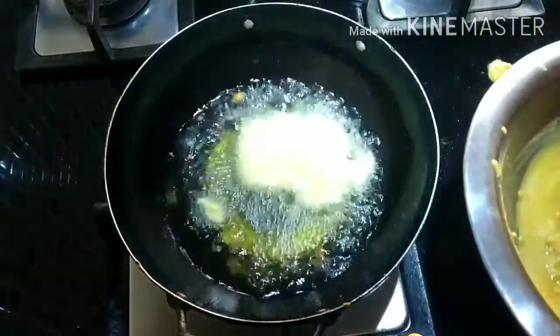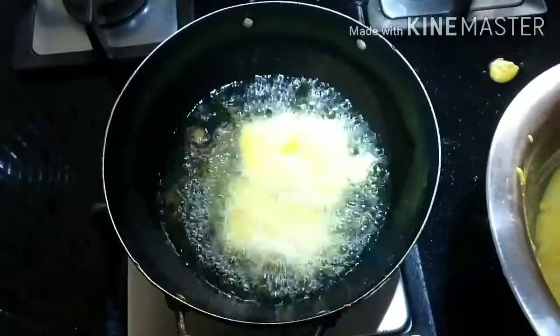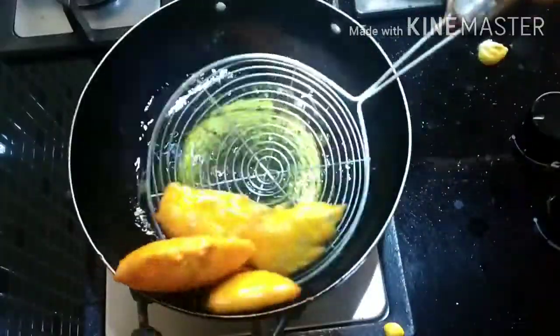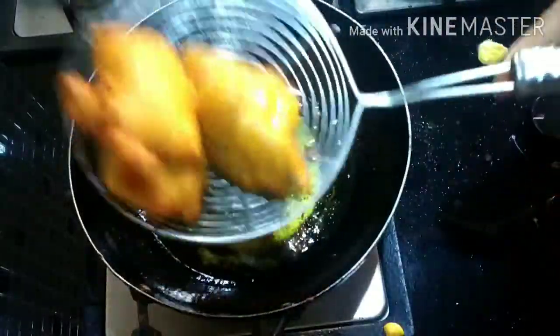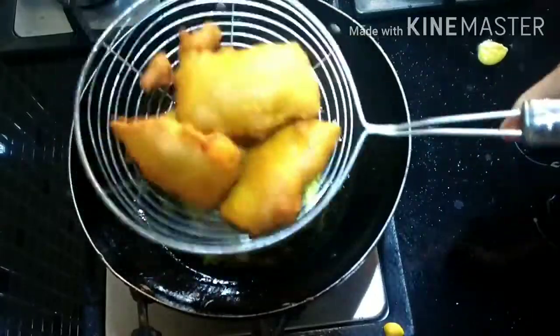Now I'm going to fry them in hot oil for about 1 minute until the bhajiyas are nicely puffed, golden brown, and cooked on all sides. Drain the oil nicely and serve them hot. My kids love to have these with green chutney or even tomato ketchup.